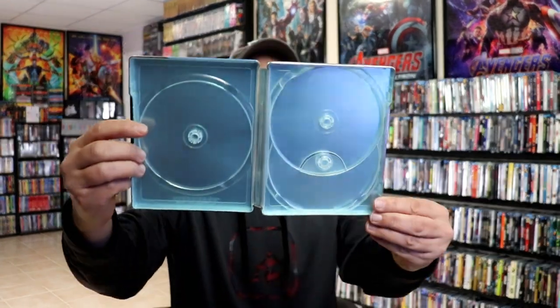No inside artwork, which is a shame. But they definitely made up for it with the outside artwork — I think this looks really good.